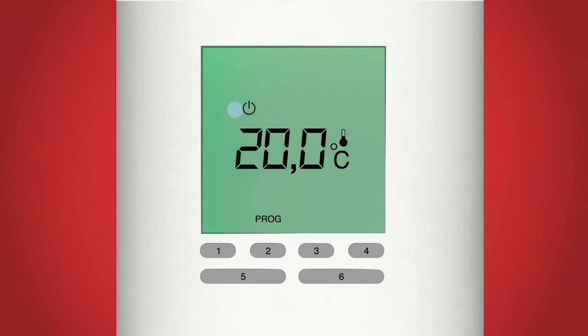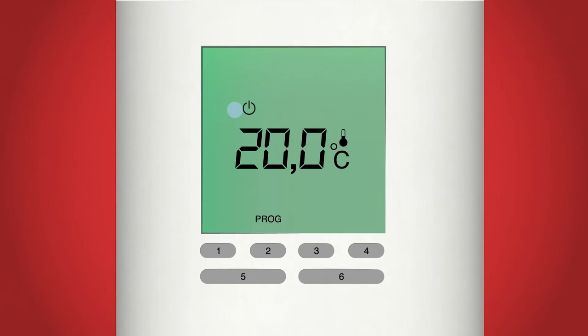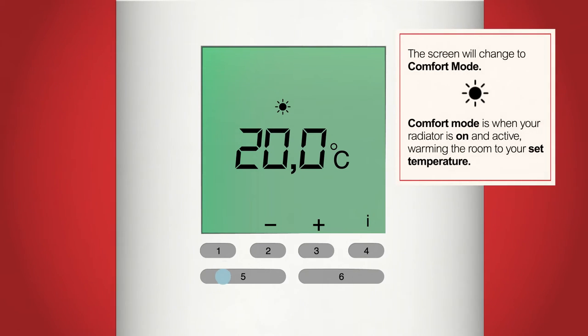You can go back and alter any of these settings by holding down the on/off button, button 5, for 5 seconds while on the standby screen. Now let's turn on the radiator. Press the on/off button, button 5. The radiator is now on and we start in comfort mode, indicated by the symbol of a sun at the top of the screen and the current set temperature in the middle of the screen.